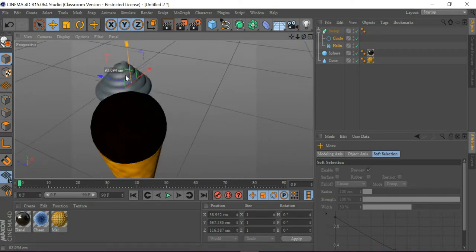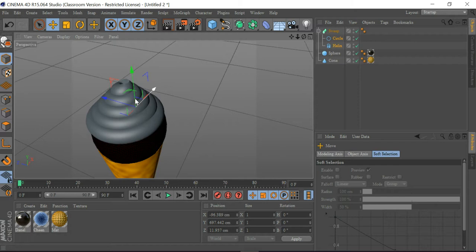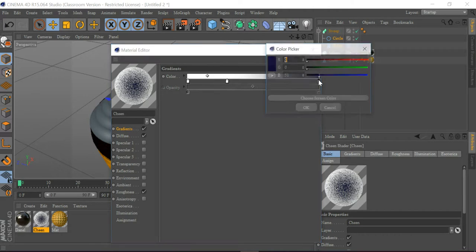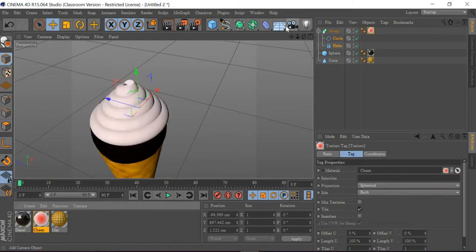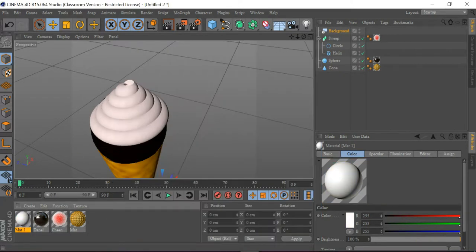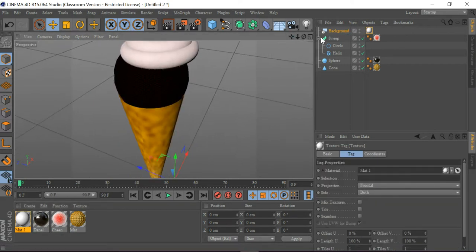I'm going to click here, go to Gradient, and make all the colors white, with one stop set to red. Then I'm going to go to Floor and Background, get a new material, highlight both, and drag it onto the background, which you can see here.